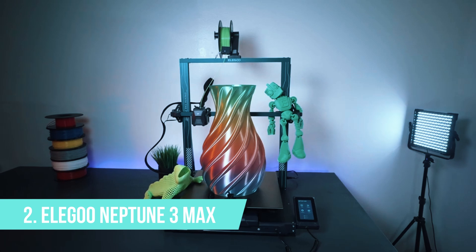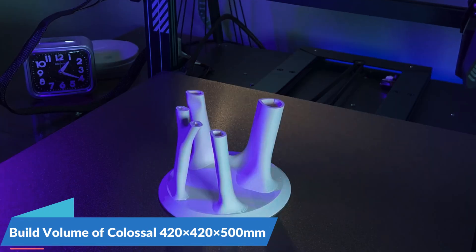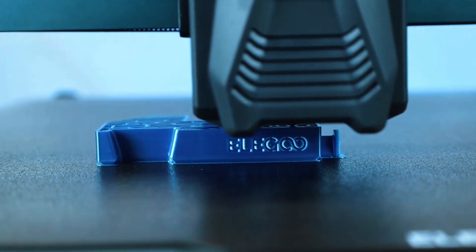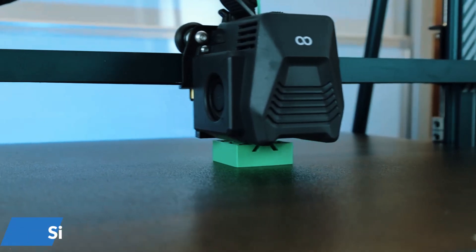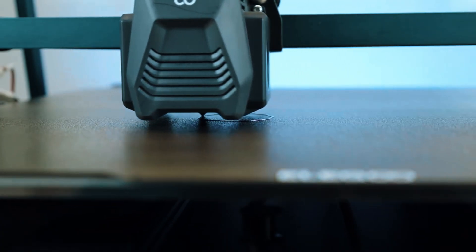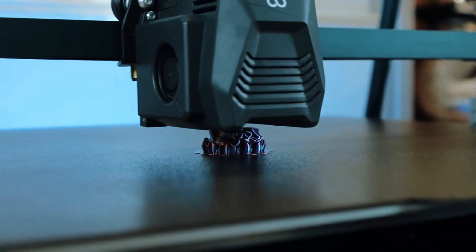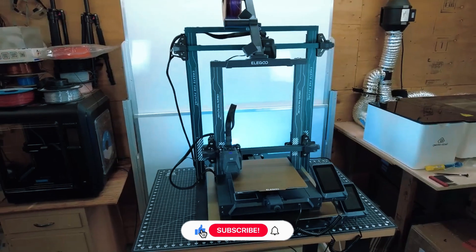Number 2: Elegoo Neptune 3 Max. Need raw build volume without burning your wallet? The Neptune 3 Max is a gentle giant. With a colossal 420x420x500mm build size, this machine opens the door to huge prints without slicing models into pieces. Think full cosplay helmets, large touring pieces, or multi-part prototypes — all printed in one go. The Neptune 3 Max runs quiet thanks to silent stepper drivers, a welcome surprise from a machine of this scale. The motion system includes a dual Z-axis for added stability, and the PEI-coated flexible bed makes part removal easy and reliable. Elegoo kept things clean too, with well-organized cable routing and a frame that feels sturdy, not flimsy.